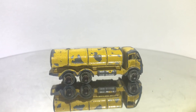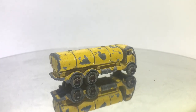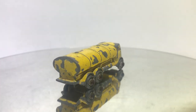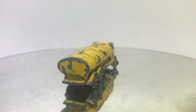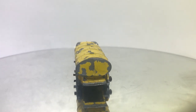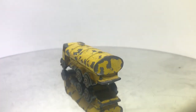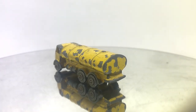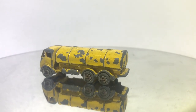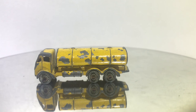Shortly after they transitioned away from the green, they started producing them in yellow, which is more common, but not nearly as common as the later red models. The red versions typically also have gold trim on the tank on the side and gold on the front grille. The red versions were also typically branded with an Esso label, while the yellow versions were not.